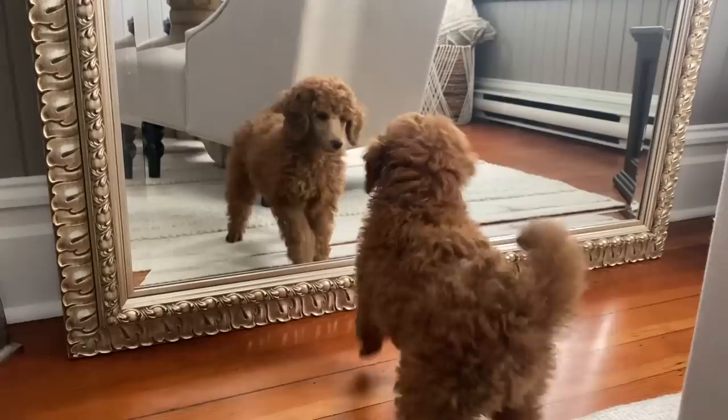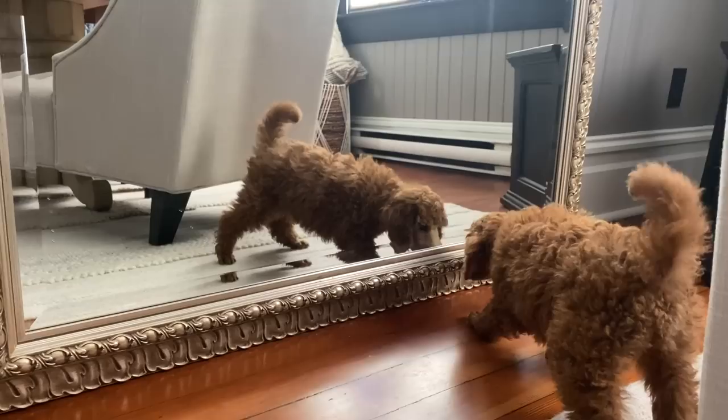I had to share Pascal's discovery of the mirror — it was just too cute. Absolutely adorable.